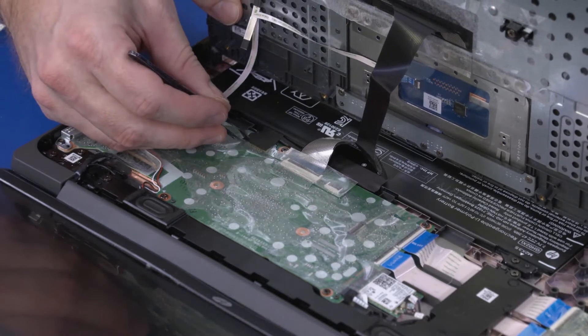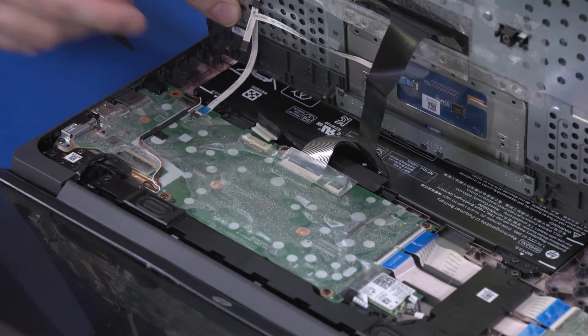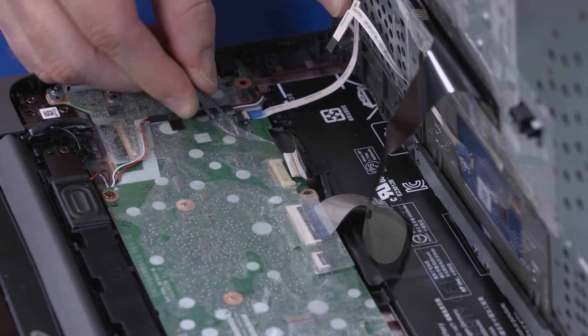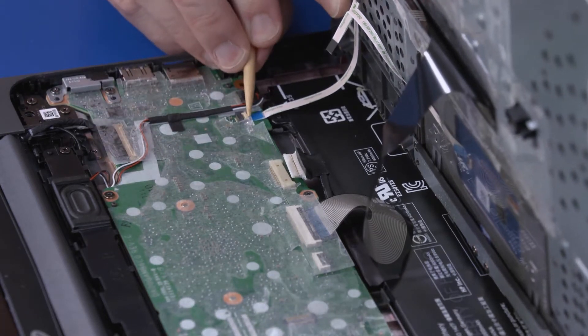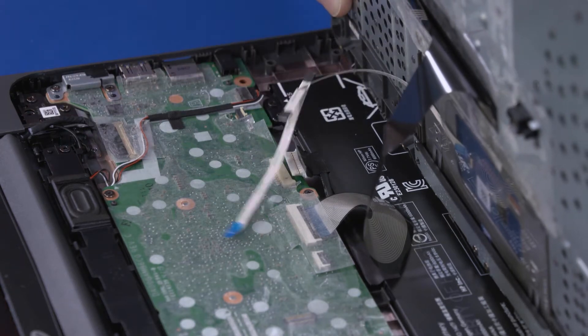Peel back the tape that covers the battery connector and disconnect the battery cable from its connector on the motherboard. Using minimal force, lift the locking bar up on the touchpad board ZIF connector and disconnect the touchpad board ribbon cable from the motherboard.